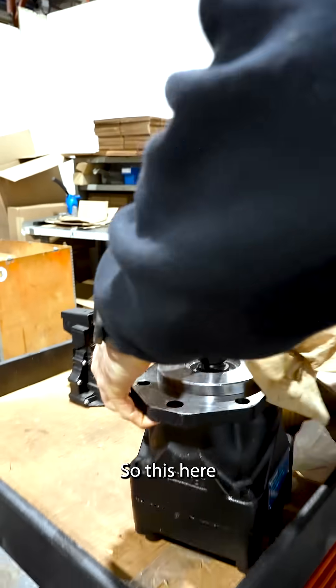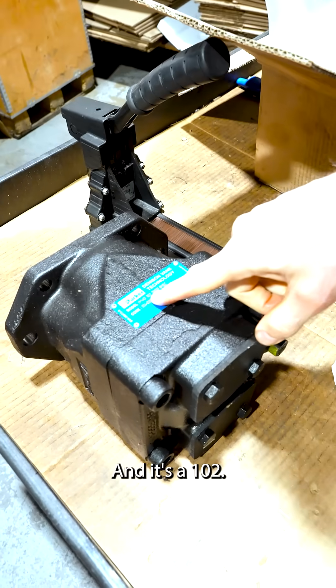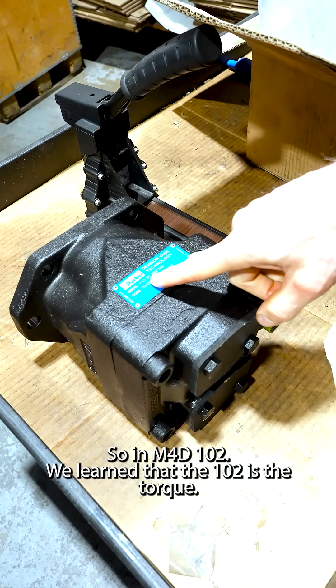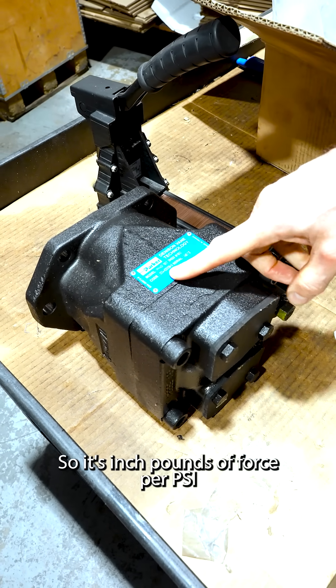So this here is an M4D, and it's a 102. So an M4D 102 — we learned that the 102 is the torque, so it's inch-pounds of force per psi.